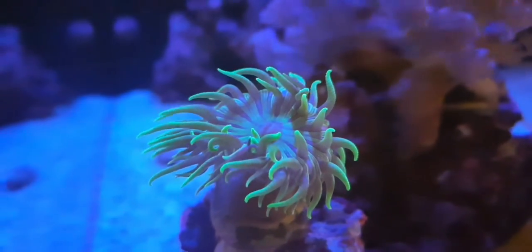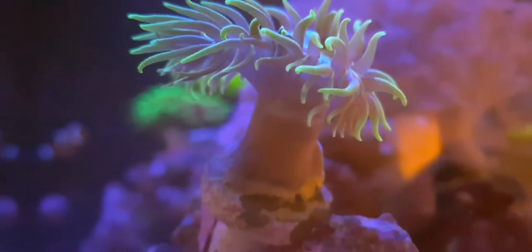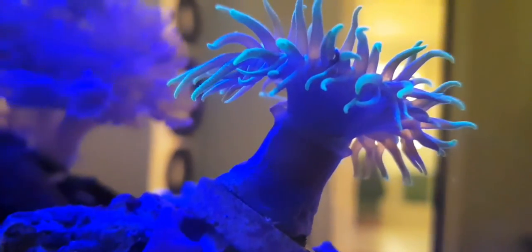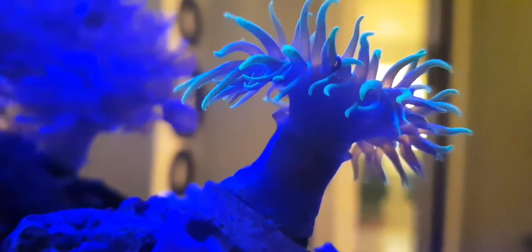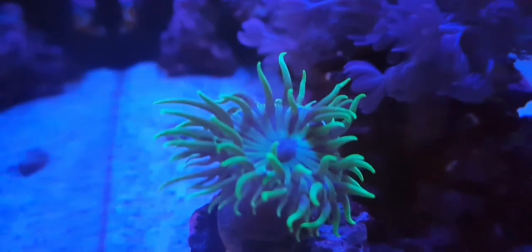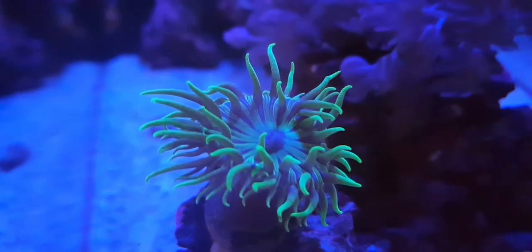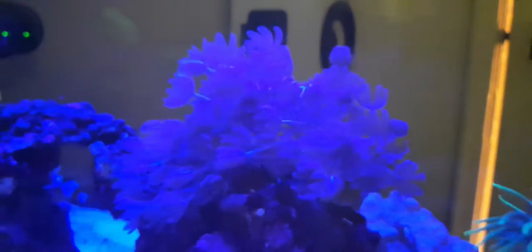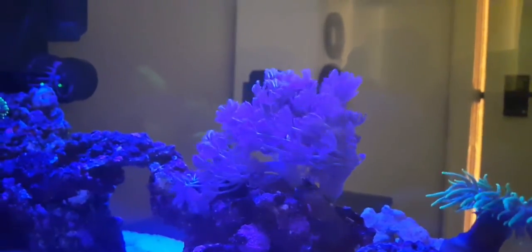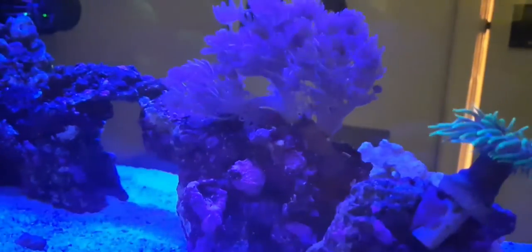Now I'm going through my other corals. Here's the Australian Duncan — if you look really closely you can see a tiny new head coming out the side there. You can actually see the sprouting new heads in real life if you look closely, though you can't quite make it out on camera.